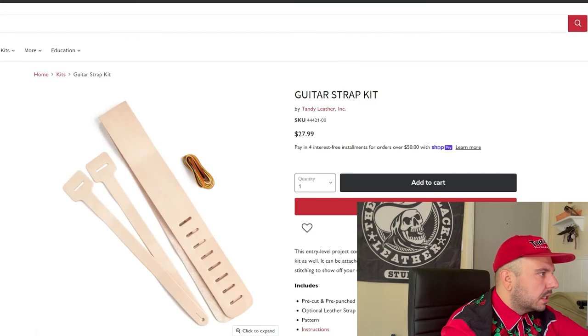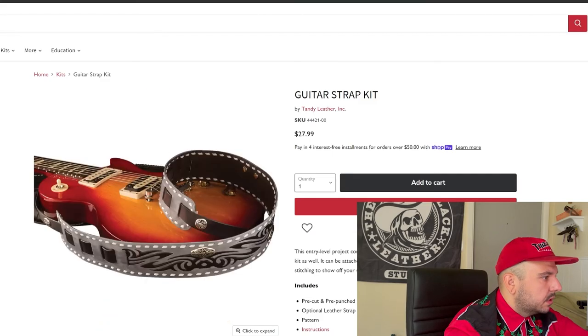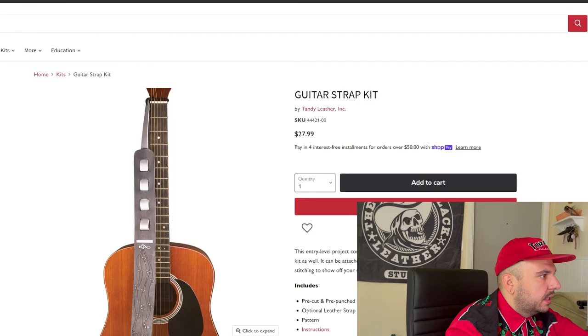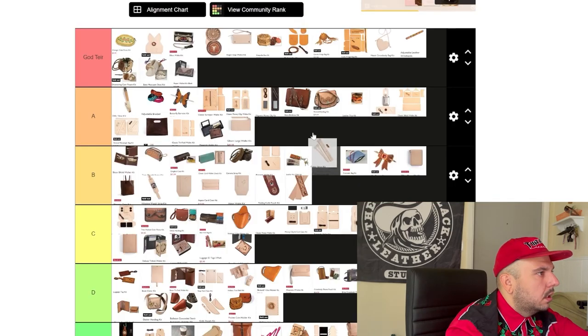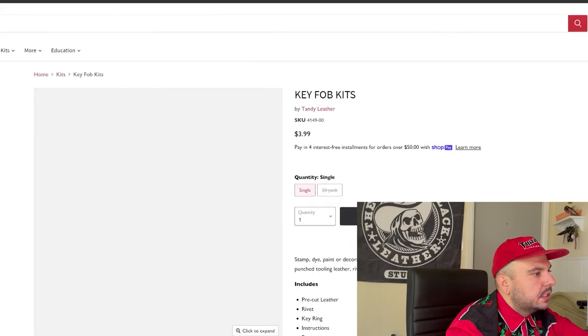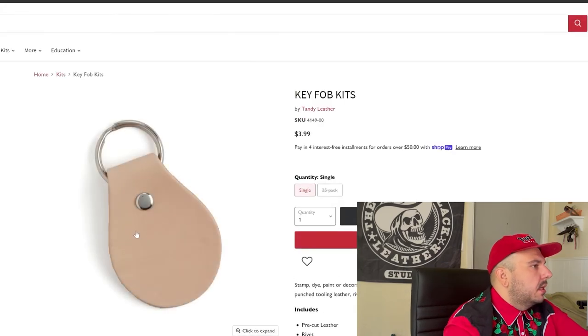Guitar strap — timeless, timeless pattern. I know even a lot of professionals to this day use the Tandy guitar strap as their go-to. We're going solid A. I like it, but I don't think it's good enough to transcend into God tier. So we're going solid A tier. Something really polarizing — these key fobs. This is going to be the same concept as the bracelets and the coasters.